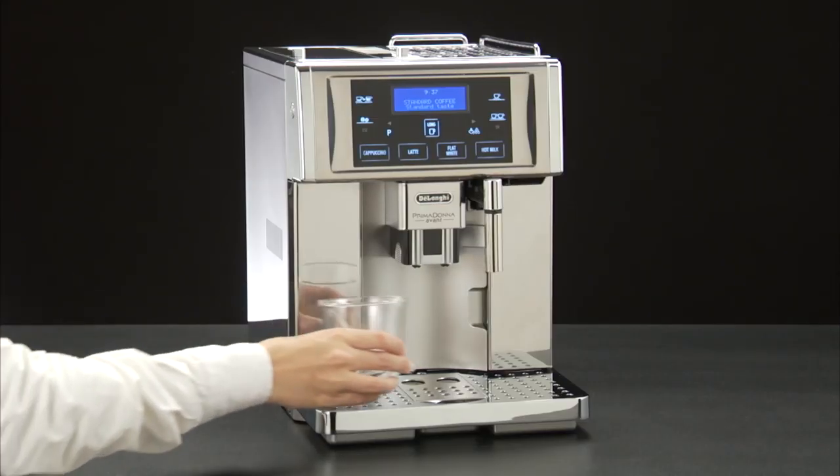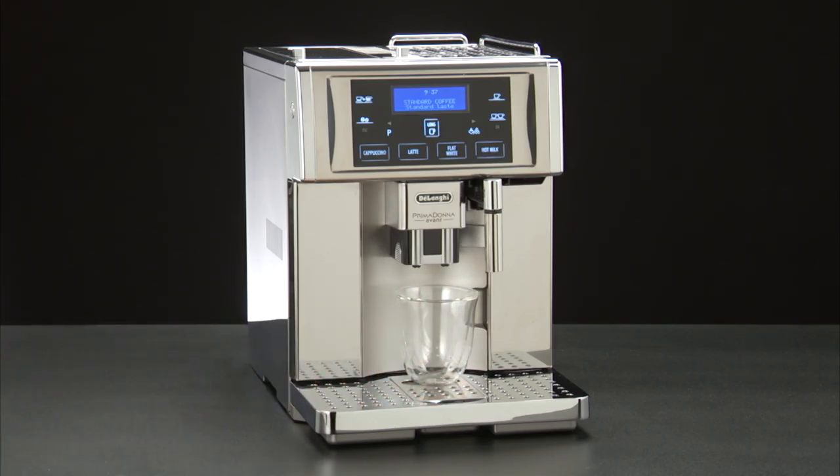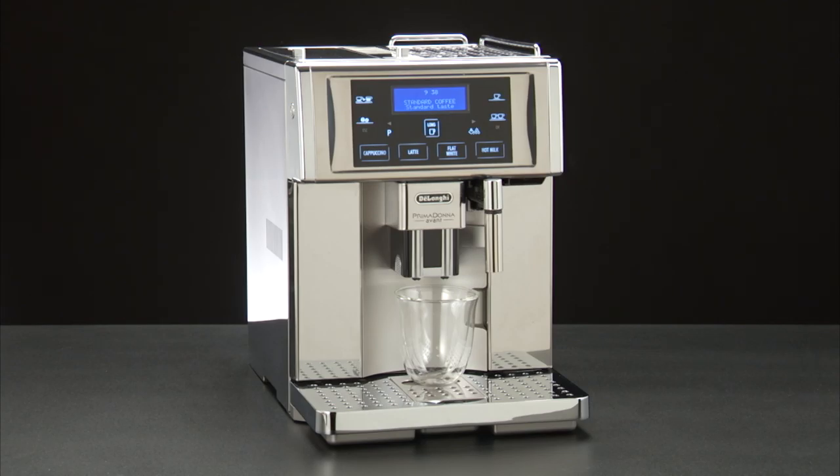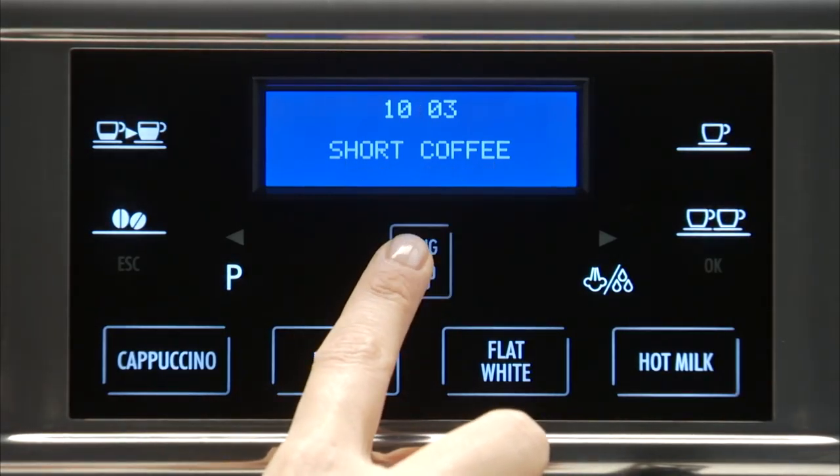Place a cup under the coffee spouts. Press the long icon.